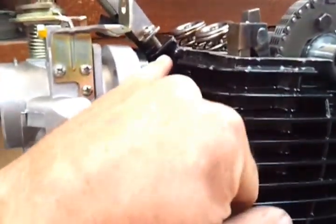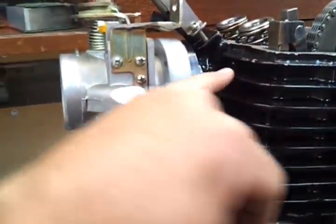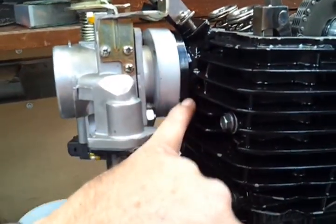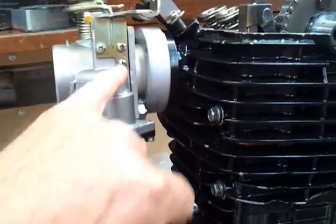Big throttle body there — had to weld and inject the boss into the top of the head, angle that right at the back of the valves, and weld on another manifold at the back of the head to mount the FI throttle body.